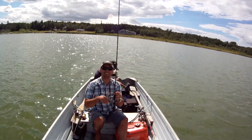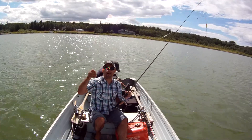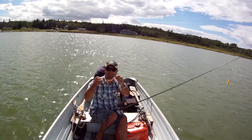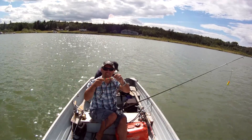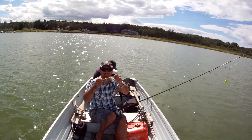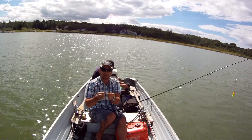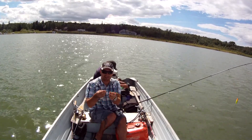I like to call this spinner rig the killer rig. Normally we only use one spinner and a couple floats on these spinner rigs, but this one we titled the killer rig because we put three spinners on it. It's extra long.